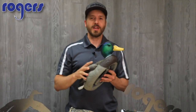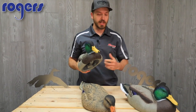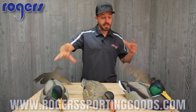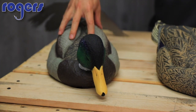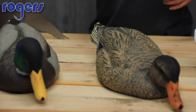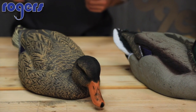In today's video I'm going to talk about the Dakota Xtreme Dabbler Rester six-pack. This is Dakota Decoy's six-pack and it comes with three drakes and three hens — two Dabbler drakes and one Rester drake, plus one Dabbler hen and two Rester hens.